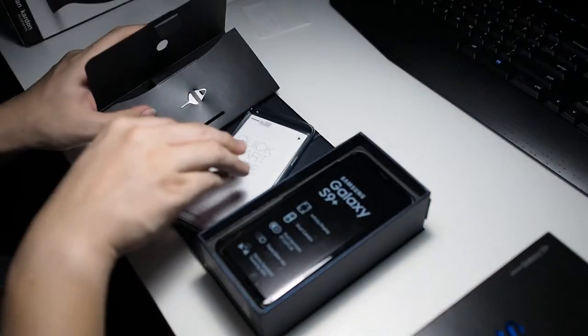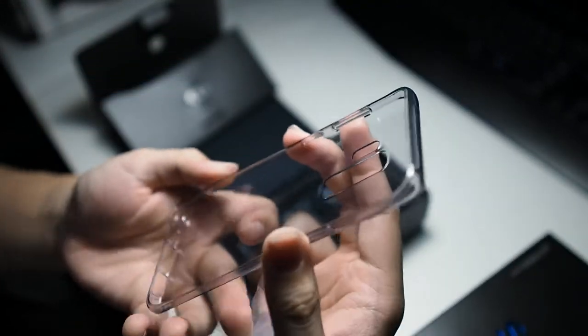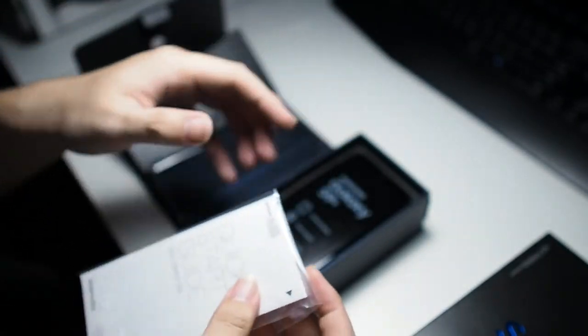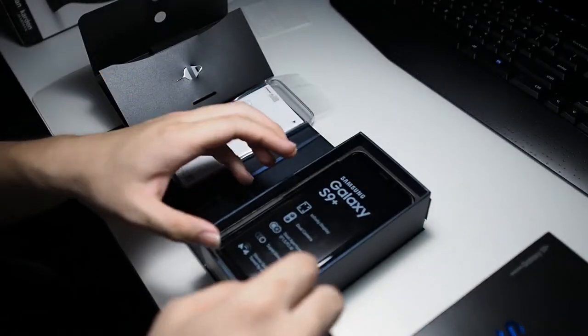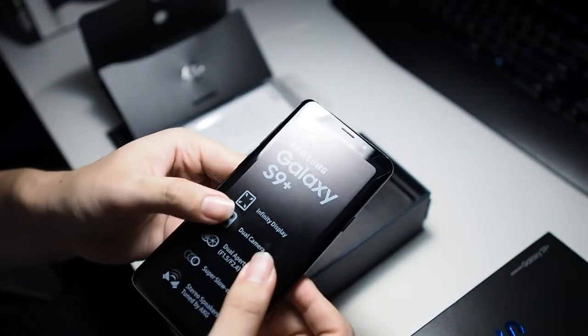We also have a silicone case — so the rumours were true that the Asian version has a silicone case bundled in the package. It's not a really premium silicone case, but it should do the job of keeping your phone protected. We also have a quick start guide, but we're not going to read all of that.